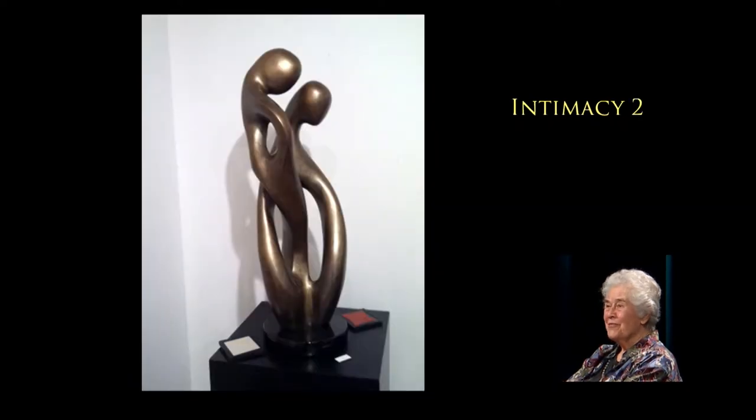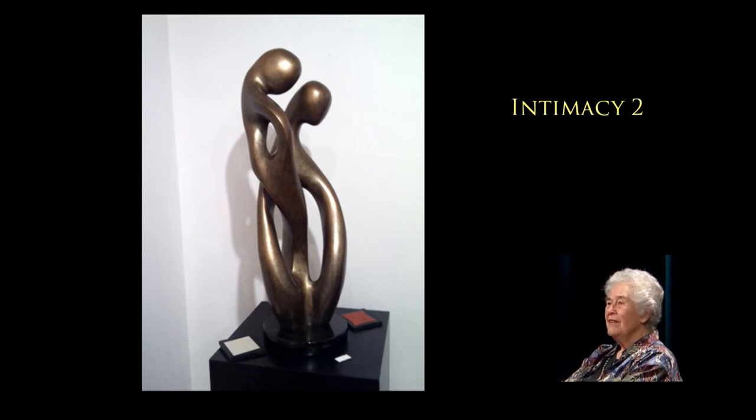There's Intimacy Two — that's a bronze as well, carved in a maple tree and then cast in bronze. And there's Intimacy Four — that was a wall piece, about five feet tall and carved in Honduras mahogany. You're probably used to seeing Honduras mahogany at very high-end furniture. As you can see, I like people. I think relationships are very important, and I have fun with it too.